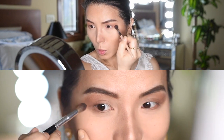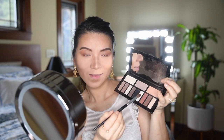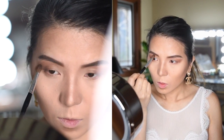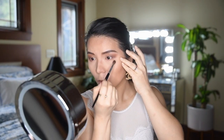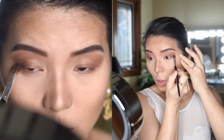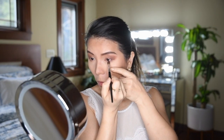Now I'm going to use the color Solace and place it right above my natural crease to create more depth and the illusion of big eyes. The key here is not to over-blend, otherwise you will not get the correct effect. Take the same color and blend it on the bottom of your lash line.